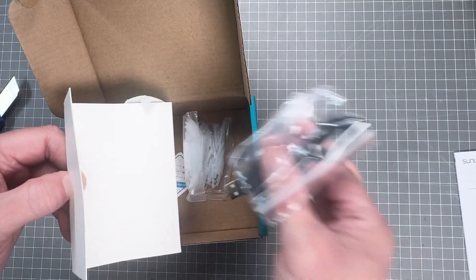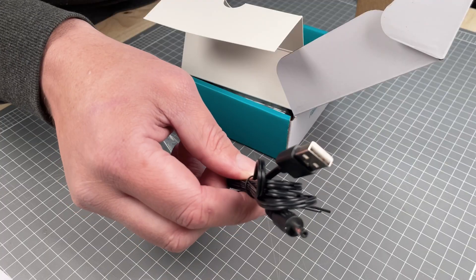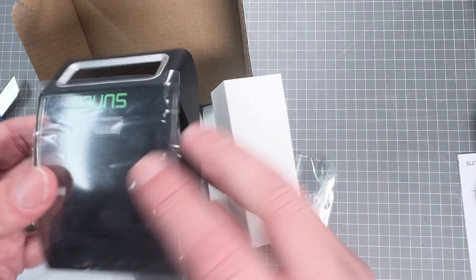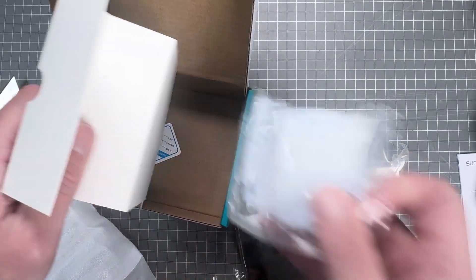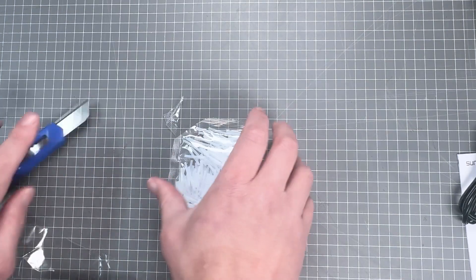It's USB powered. I might try and see if I can run this off a power bank as the cord isn't very long. Let's slip the filament connector out of its cosy blanket and get a closer look. We've also got the PTFE sleeves — it says there's 200 in here.